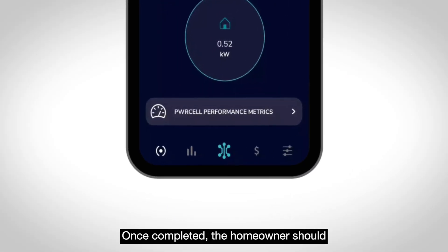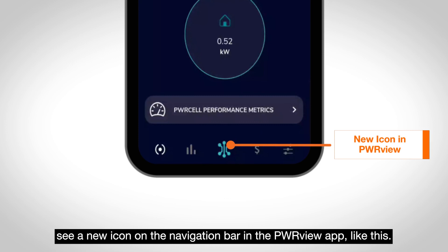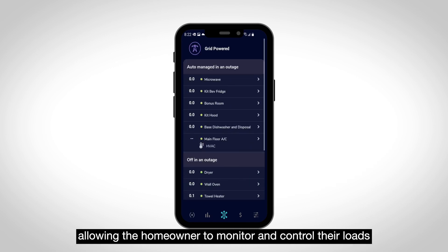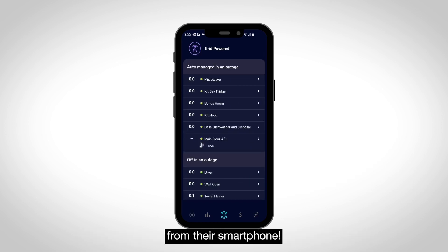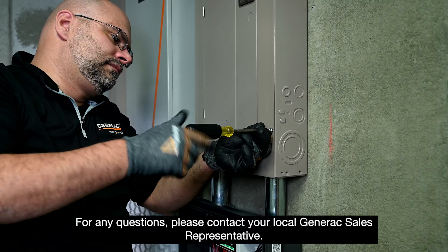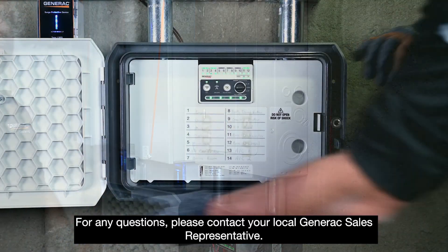Once completed, the homeowner should see a new icon in the navigation bar of the PowerView app. Tapping on that icon will open the circuits page, allowing the homeowner to monitor and control their loads from their smartphone. For any questions, please contact your local Generac sales representative.